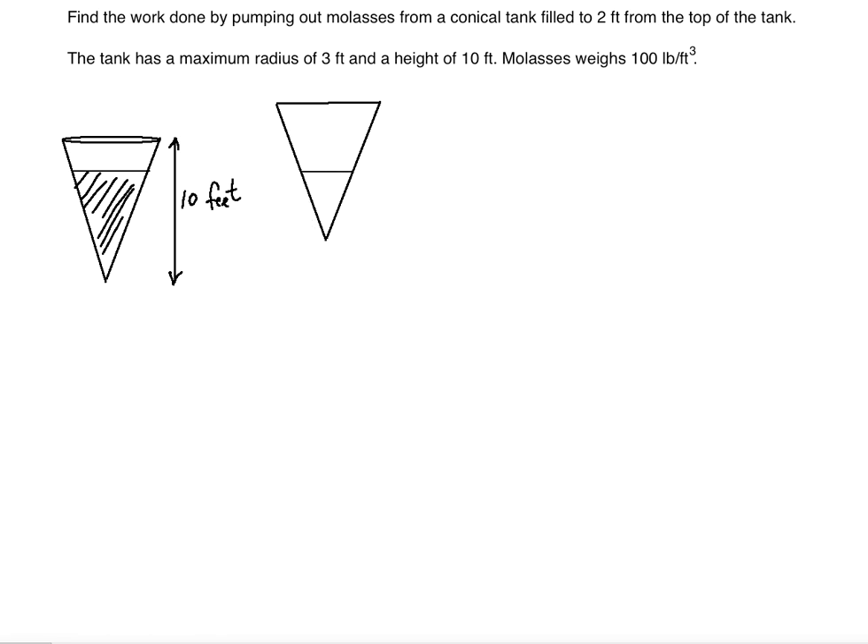We can think of a given slice of molasses as this slice. We know that the largest base has a maximum radius of 3 feet, so the base is 6 — that's the diameter. The height is 10. We can think of the smaller base as the slice and label it as b_i. This b_i, this smaller base, represents the slice of molasses located a distance of y_i from the ground level.